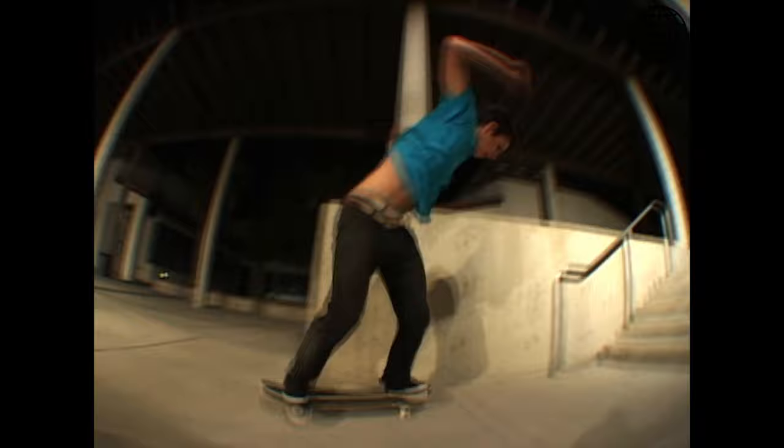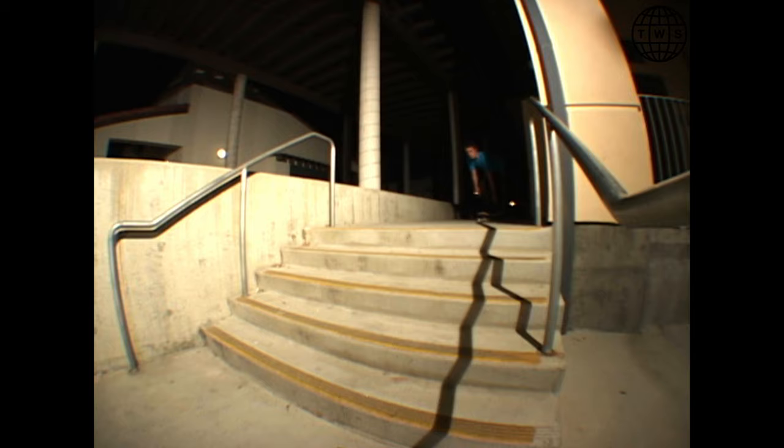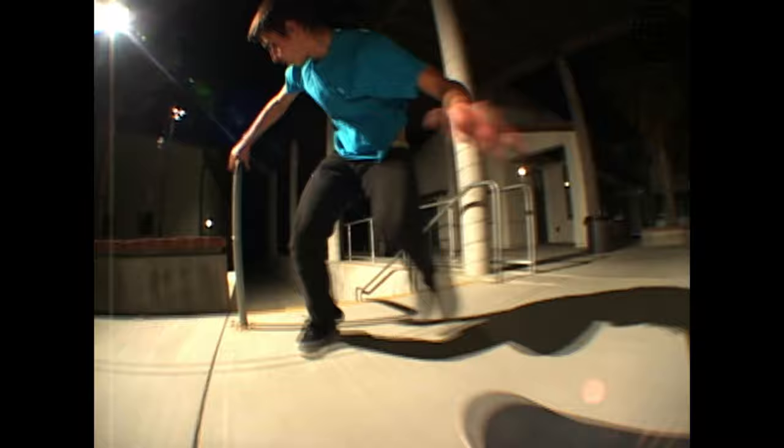He cracks his board but doesn't break it all the way through — he keeps trying. I tell him to chill because we're lighting the spot up, and if he's attracting attention with the noise we're probably going to get kicked out. Board break — boom. We're probably back the next day or the next weekend.